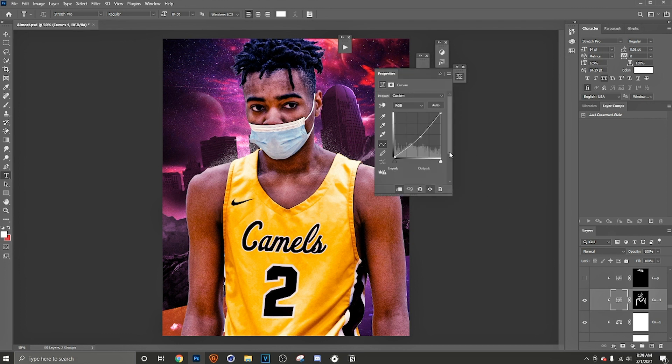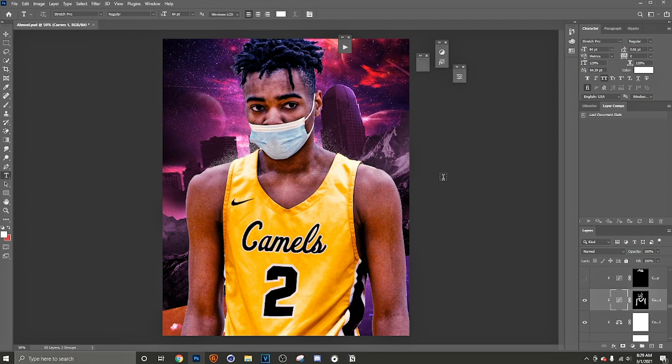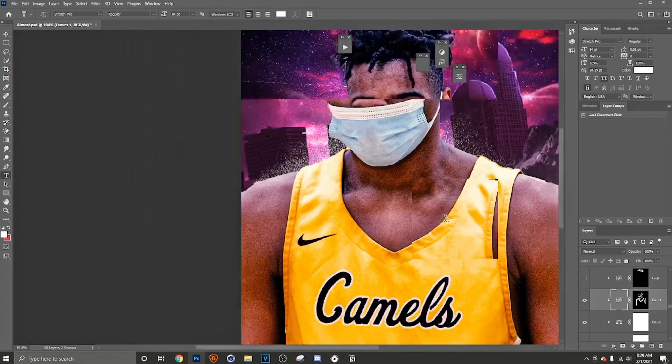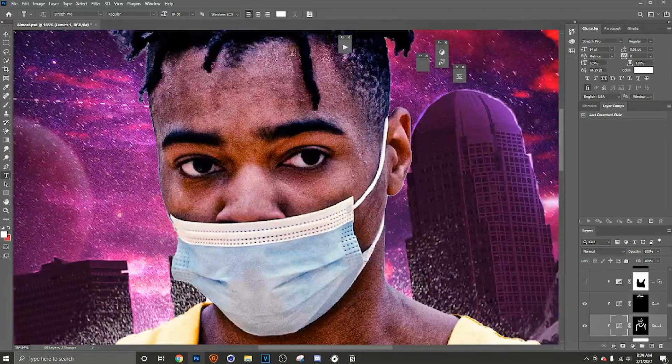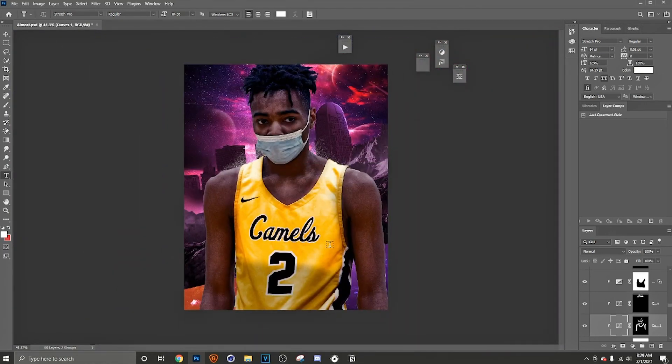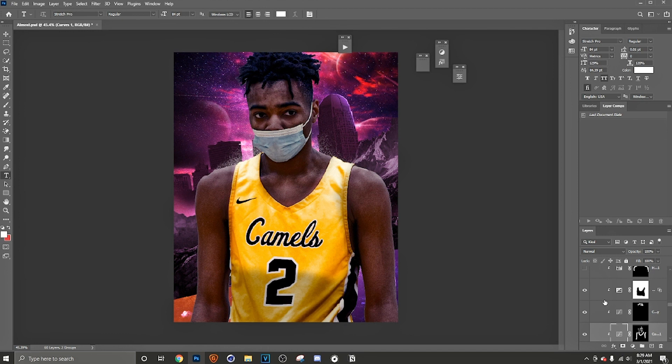Next I added a color balance — you get to mess with the different tones to match up the color tones on the piece. Then I added curves. Let me show you: this is like the dodging and burning. I just added an effect to it — some depth, some more shadows — just to give it a more realistic, ultra-realistic look. I also added curves for the hair to pop out the shadows on it.